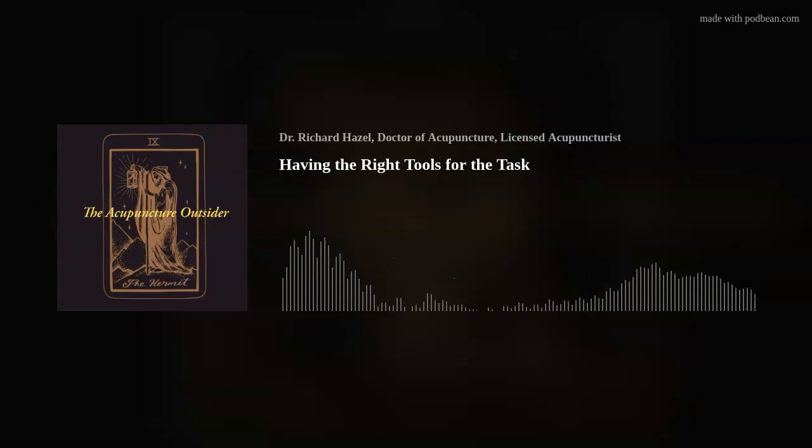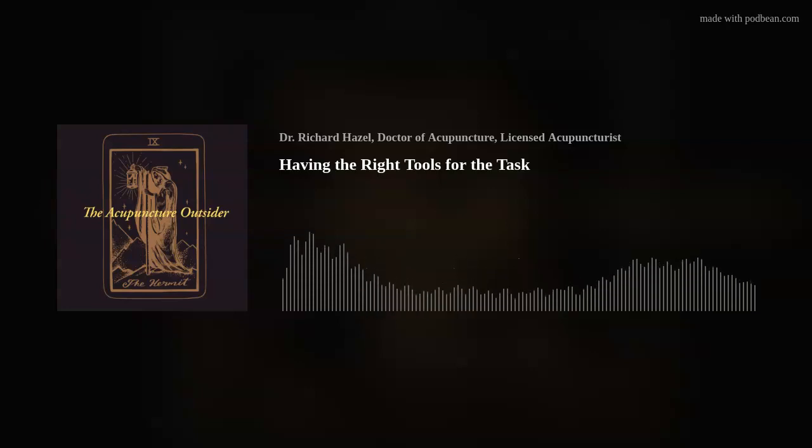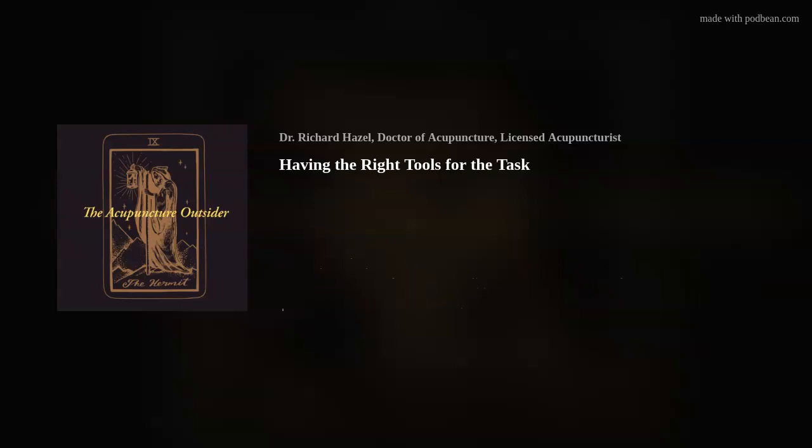Hello and welcome to the Acupuncture Outsider. This is Richard Hazel. Today I want to talk about acupuncture needles — needle gauges specifically — really focusing on having the right tool or the best tool for what you're trying to accomplish.